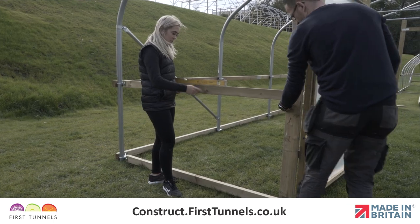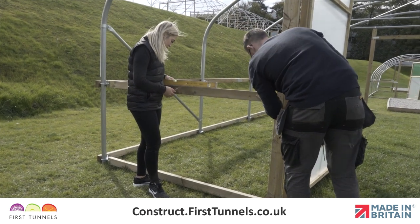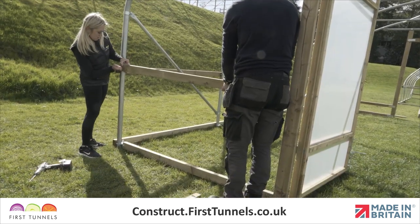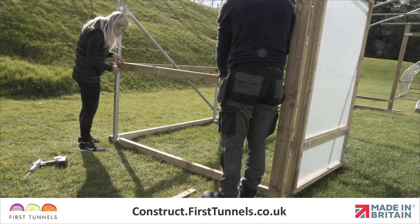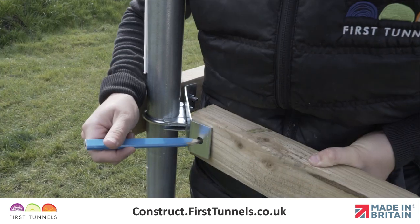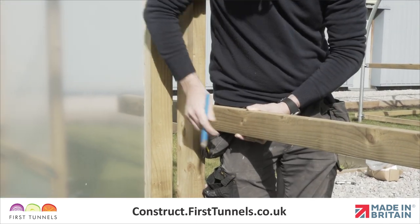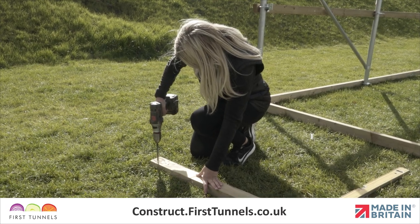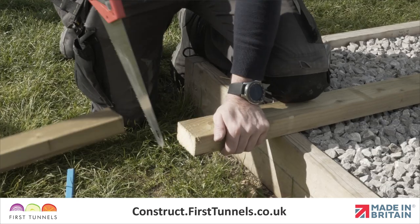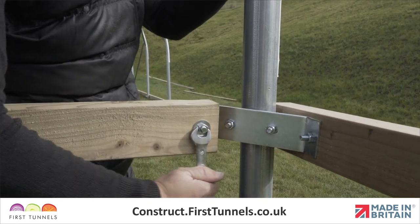We will now show you how to fit the side rail from the door post to the corner hoop. Using a length of timber 2.4m long, put an end up to the inside of the corner clamp wing. Make a mark through the hole and another mark where you are required to cut the piece in line with the door post. Drill a hole and cut the timber and then reposition the side rail. Secure it to the corner clamp using a washer and nut.